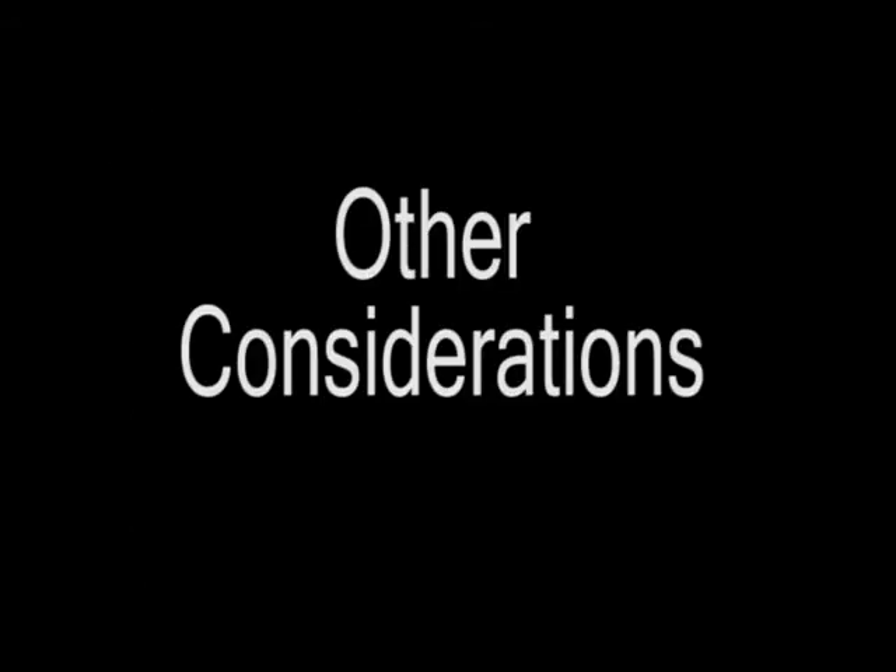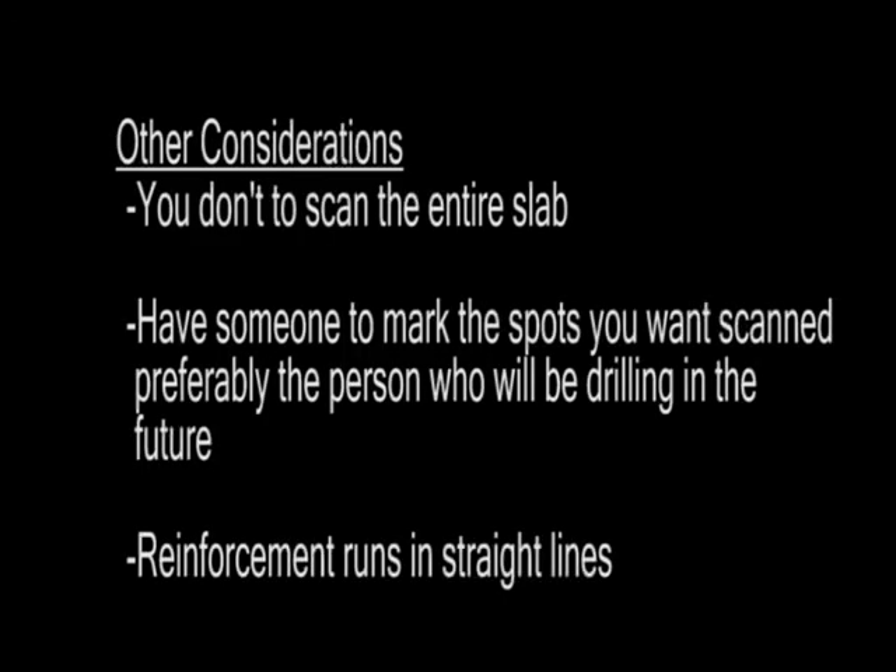There are a few more considerations when having your floor scanned. First, you don't want the entire slab scanned because this would take a lot of time and money. It's also a good idea to have someone there to help mark the parts on the floor that you want scanned, preferably the person who will be drilling in the future. Finally, for the most part, the slab reinforcement runs in straight lines, so once you have two points, you can make a line on the floor showing the reinforcement location.